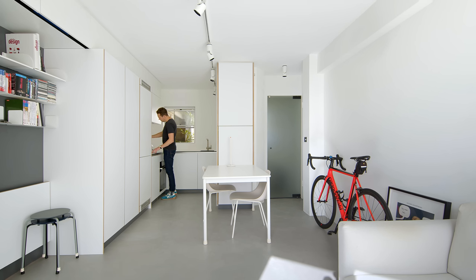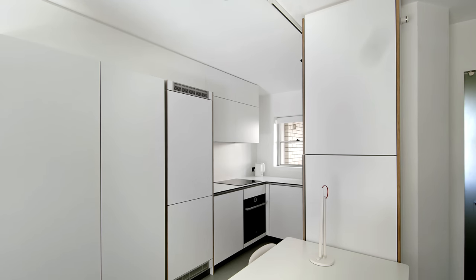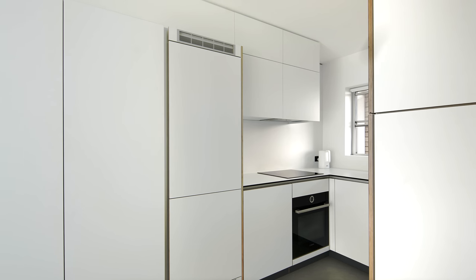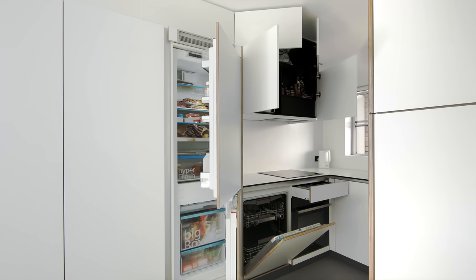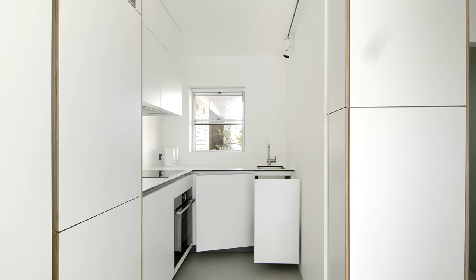The kitchen is a direct response to the functional requirements of my client. It's L-shaped and makes best use of where the existing services work, as well as the need to integrate new and modern appliances. The kitchen contains a full-size flip-down dishwasher, an oven and induction cooktop. There is a concealed service cupboard for a hot water unit and for a meter, a sink with concealed bin storage, and a full-size integrated fridge.